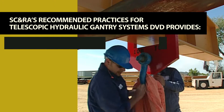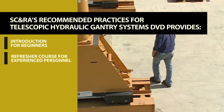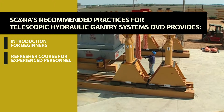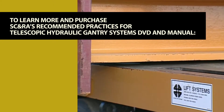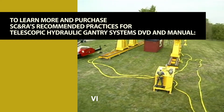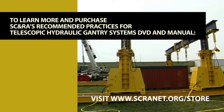This video is an essential tool in training new employees who are part of a gantry lift, and an important refresher course for experienced gantry lift planners, supervisors and operators. To learn more and purchase SC&RA's Recommended Practices for Telescopic Hydraulic Gantry Systems DVD and Manual, visit www.scranet.org.